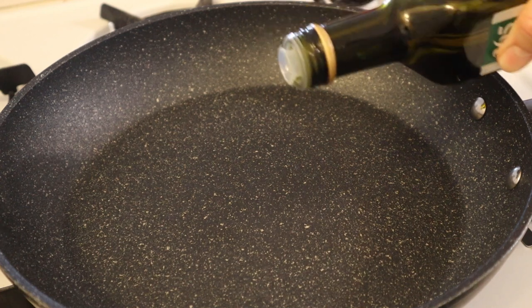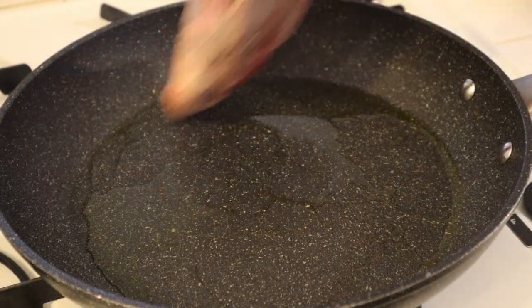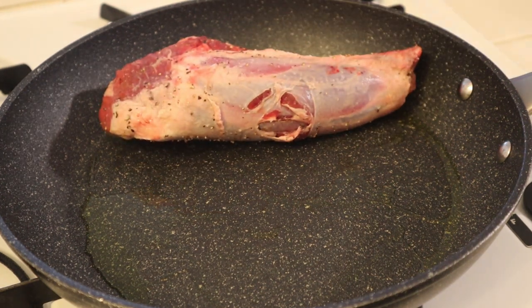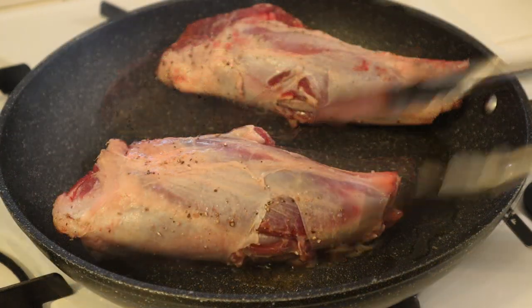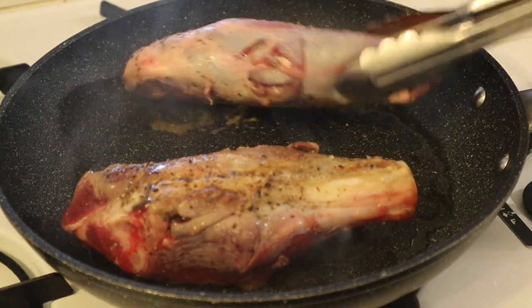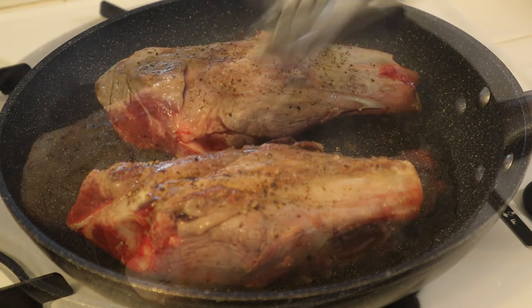Get your pan nice and hot and add about a tablespoon of olive oil, then place the lamb into the pan. Shanks are an odd shaped piece of meat, which means you might have to move them around with some tongs and hold them in place so you get even color onto them.